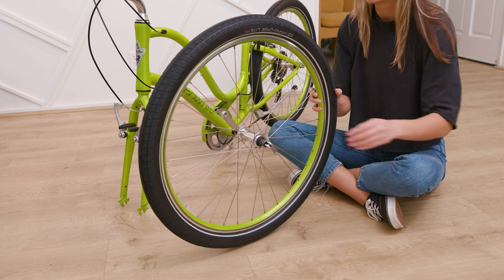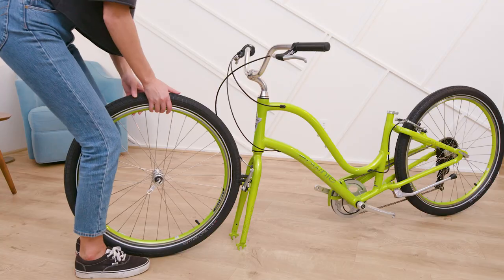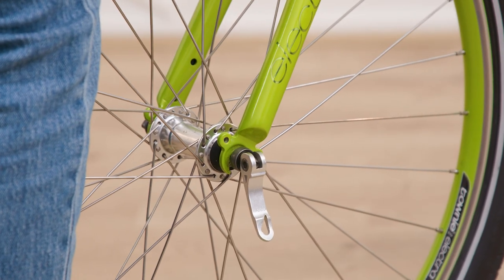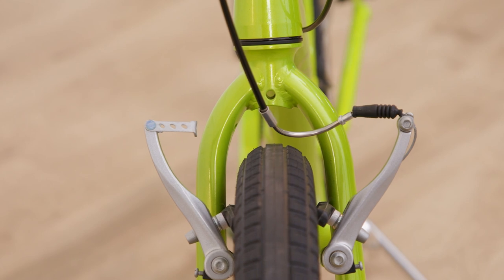You're now ready to assemble the wheel onto the bike. To do this, fit the front wheel axle into the fork slots. Hold the bike straight up and down to ensure the wheel is centered within the fork.